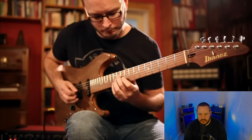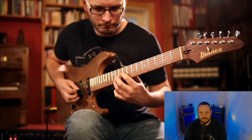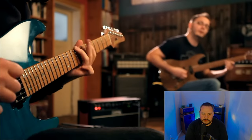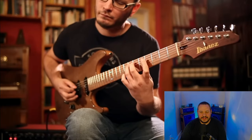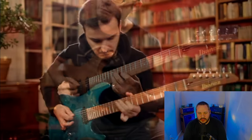They're both so good at comping. There's a little jam session up top. They're both just going for it, but they're not walking over each other.